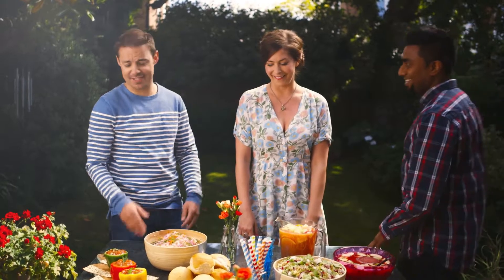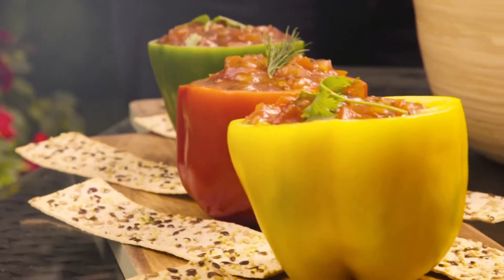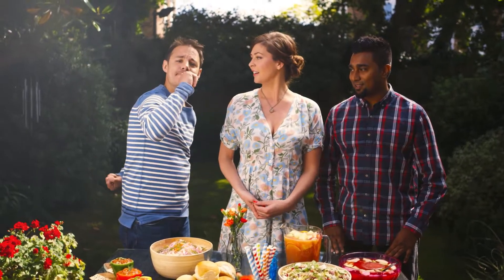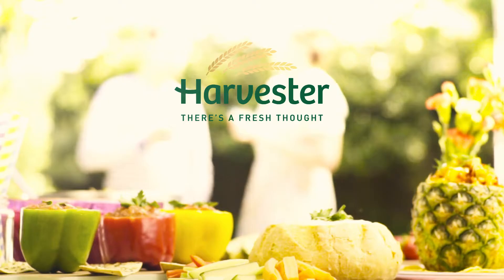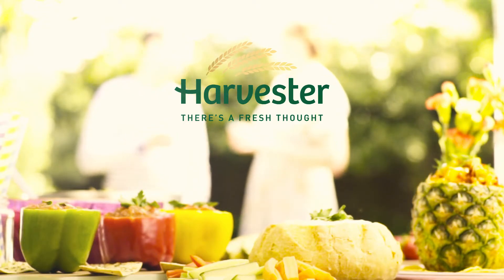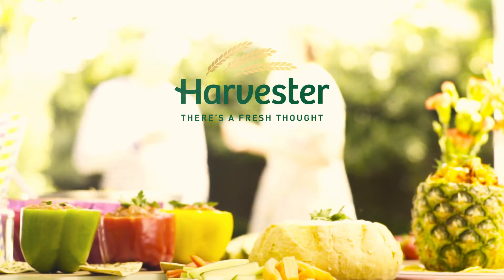A key part of any garden party or summer barbecue is the music. You definitely need a couple of playlists. Start with the alcohol, get the playlist on, turn it up, get you in the mood for the barbecue. When you come to eat, turn it down, otherwise you start eating too fast. My top tip would be to amp it up, get on an old classic - maybe bring some Californian sunshine to your British barbecue with the Baywatch theme tune.